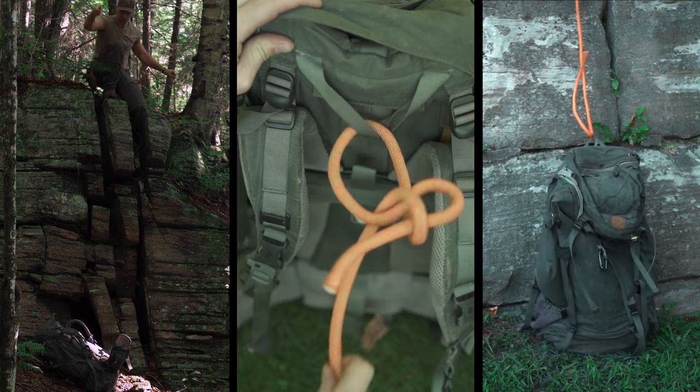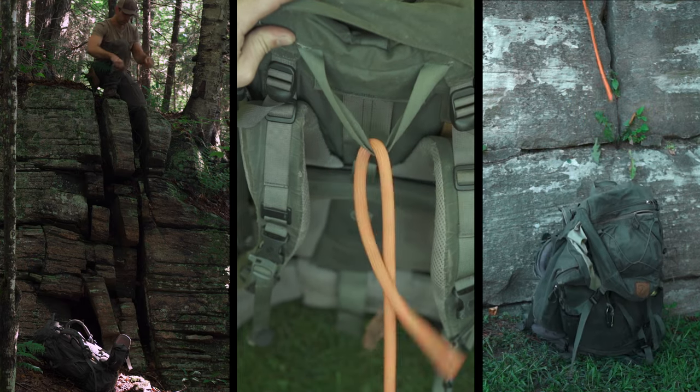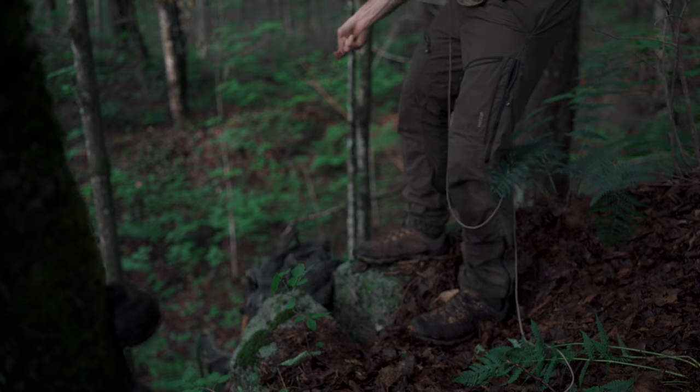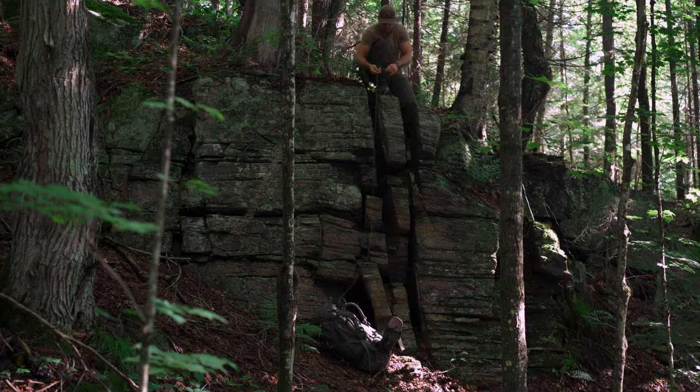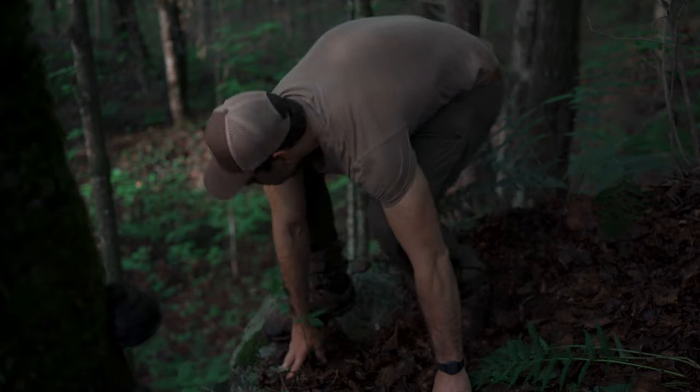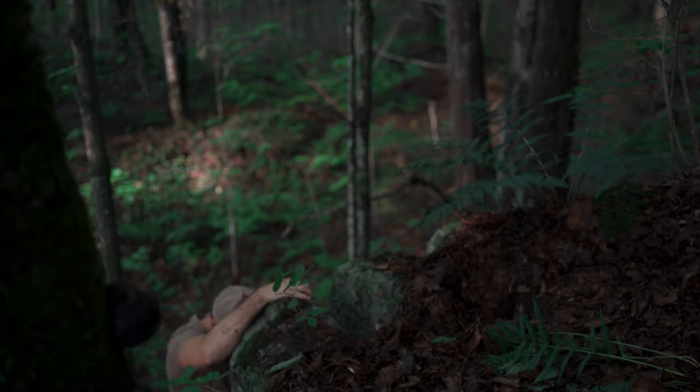This knot is useful for lowering down tools and gear when your rope's too short to double back on itself, so I mostly use this when camping in the backcountry. At a small ridge, I'll lower my pack down first, then pull my rope back up so I can lower something else. Now I can climb down without the pack on, which is much safer.